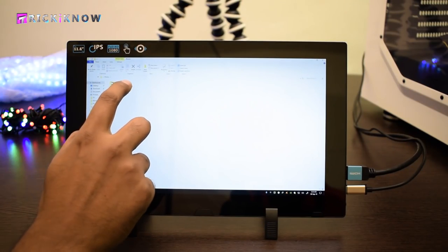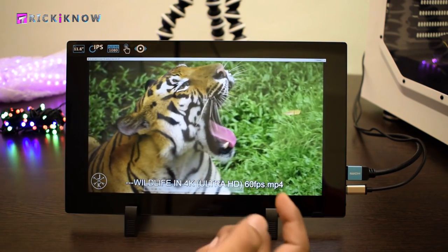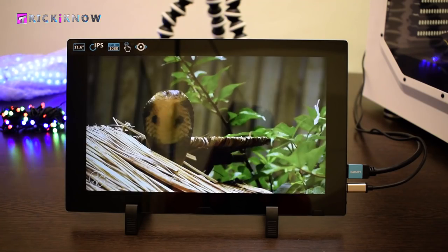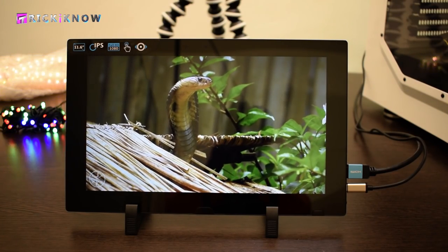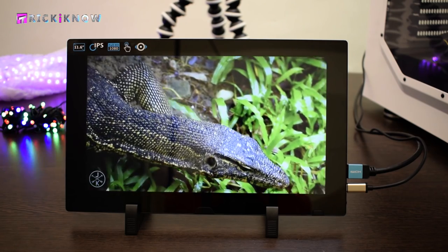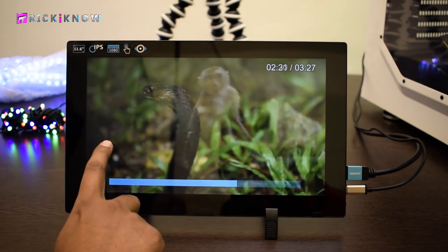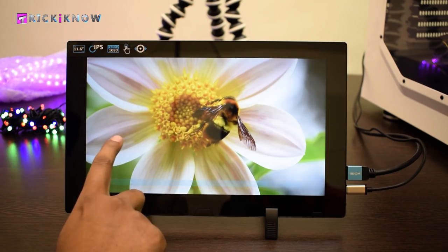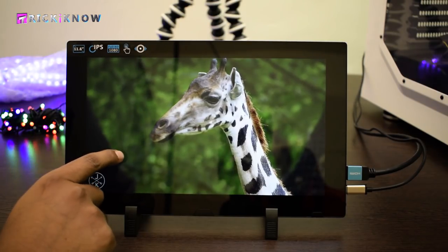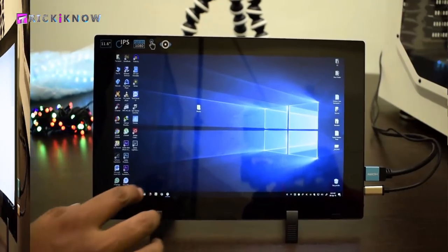Now let's see the video quality of this monitor. I have a 4K video footage playing it with VLC Media Player. You can see how awesome the display is — the color, the sharpness, everything is accurate and perfect. It's a fully IPS display just like the smartphones we use today. Using the touch facility you can forward and rewind your video footage or movies just like on Android devices, and you can also manage your volume by touching the screen.